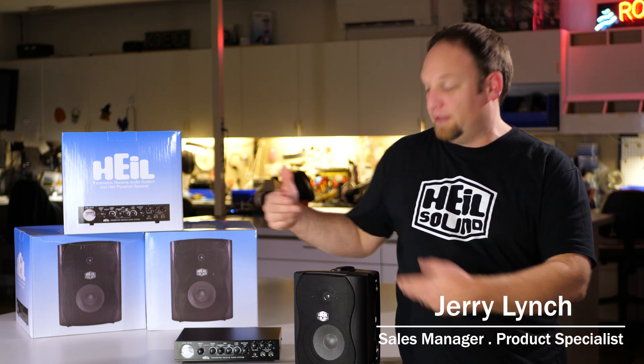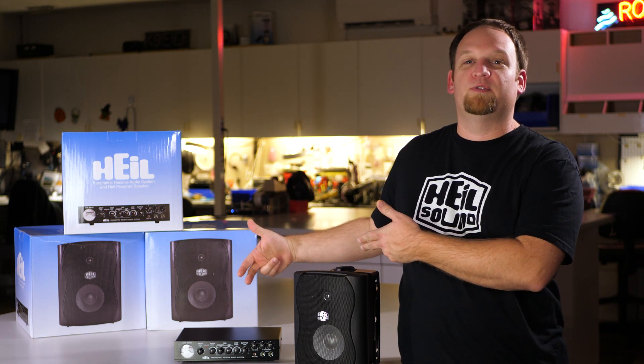Hi, I'm Jerry Lynch, Sales Manager and Product Specialist at Heil, and this is the Parametric Receive Audio System.